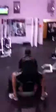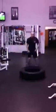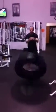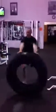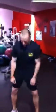Tire flips — stay tight. Eight thrusters — basically squat, stay pressed. Start it up high, squat down.